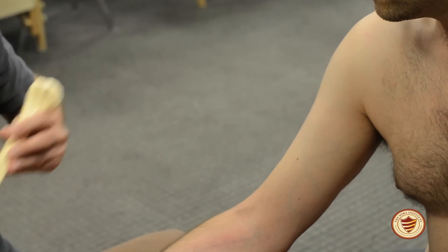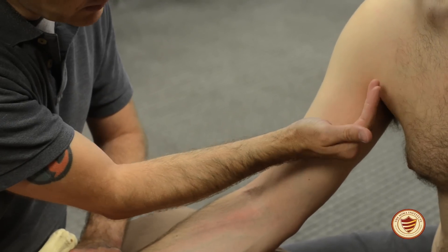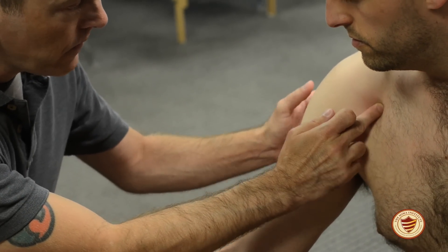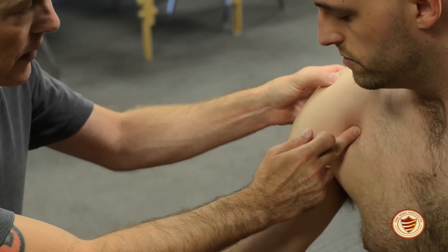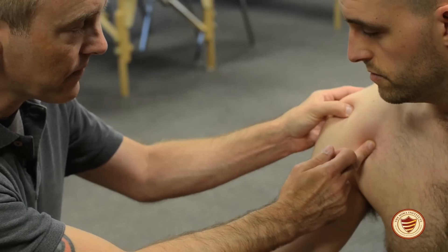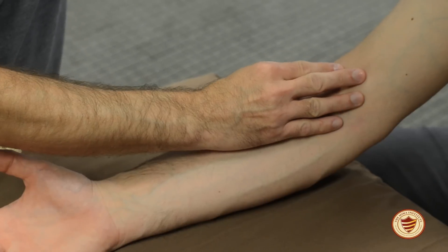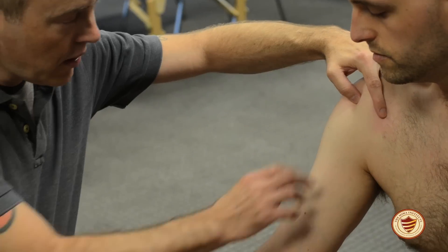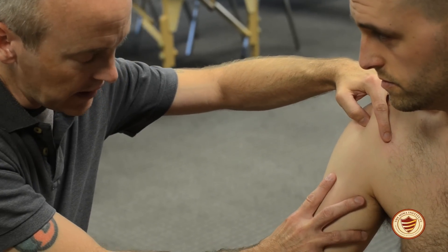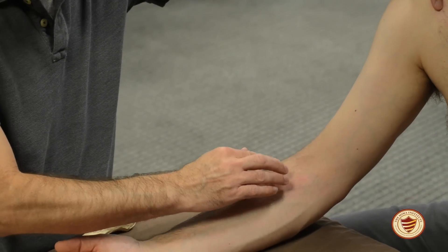To show this on a client, you're going to point to the coracoid process — it's about at the armpit, below the clavicle. For the long head, find the acromion process at the tip of the shoulder, slide down, and find that groove which is the long head. Show the two origins, then with your second hand come down to the radial tuberosity and show the fibers running this way. Keep your fingers close together — don't open wide or you'll be getting other muscles besides biceps — and run down the arm, crossing the elbow to the radial tuberosity.